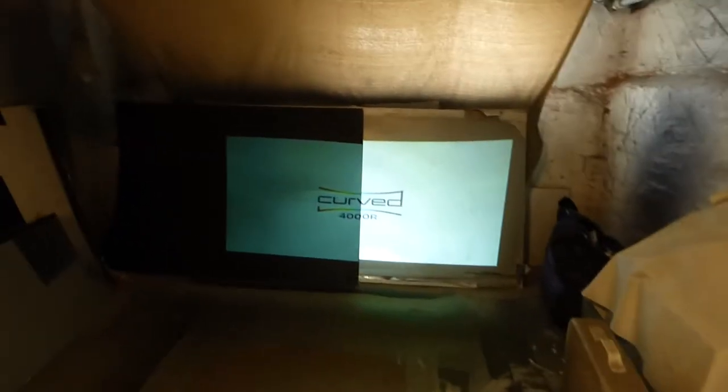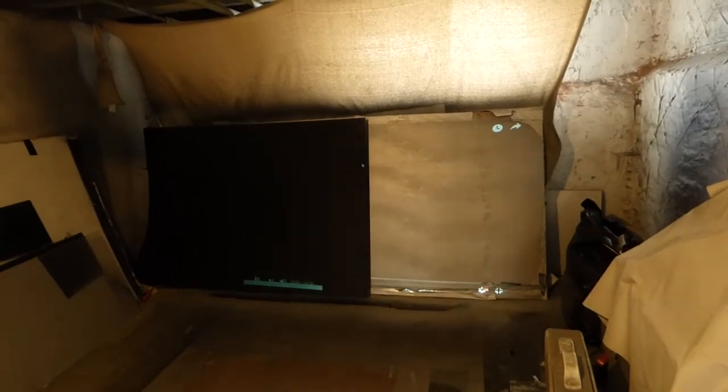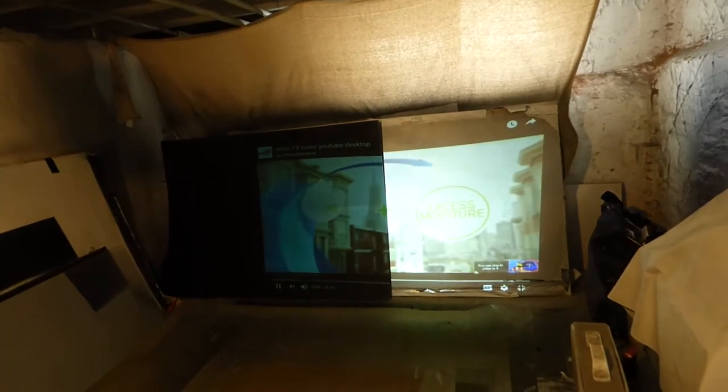There you go. Now you see the difference between the two. The Ultra 4K Black is a heavier contrast screen. Colors are going to pop a little more because it is a darker screen.